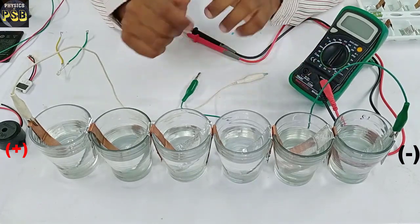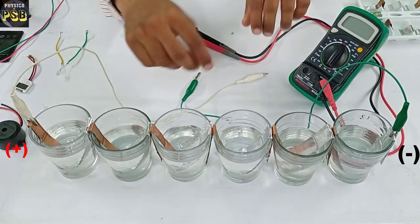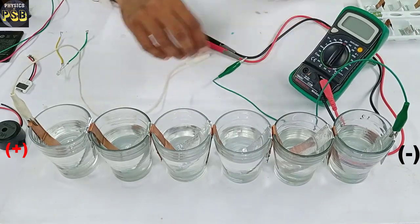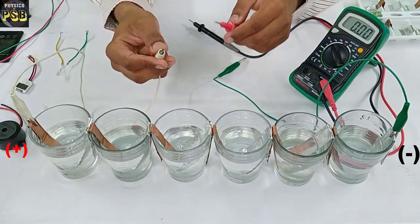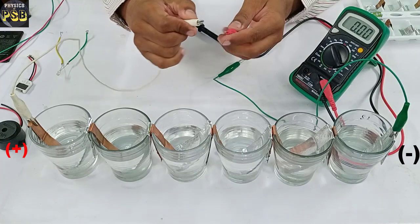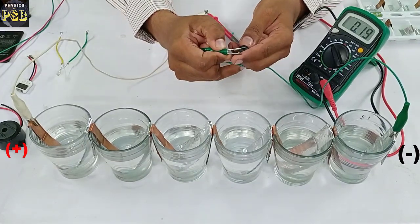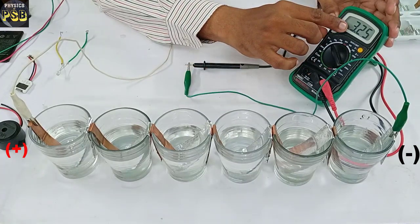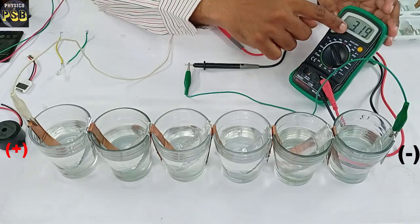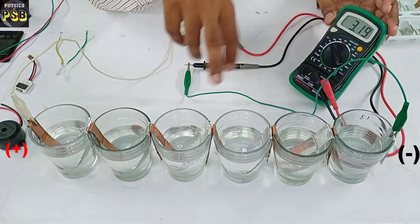Now I will measure the voltage and current delivered by this salt water battery with the help of a multimeter. First I set the multimeter to read voltage. I connect the anode of the battery to the red probe and the cathode to the black probe. You can observe it shows 3 volts — the EMF provided by this battery is 3 volts.